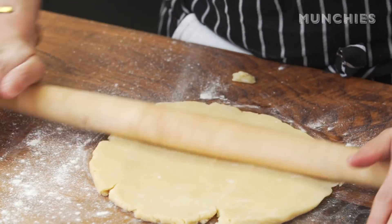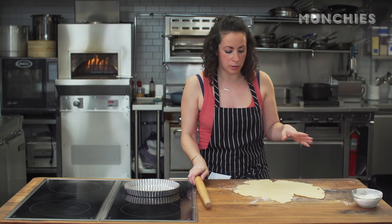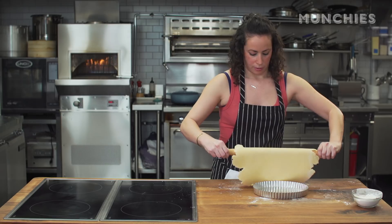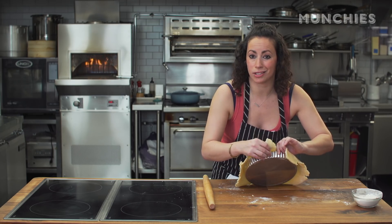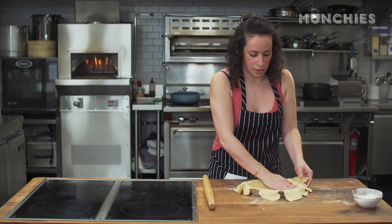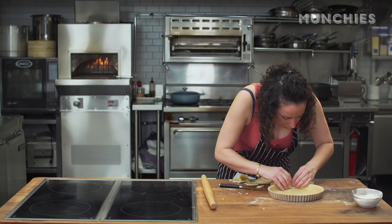I'm going to roll this out into about a 12-inch circle, pretty thin — about an eighth of an inch thick. A good trick with quiche dough or pie dough is to roll the dough back onto the rolling pin to lift it up, then roll it back off right into the tart pan. It's a nine-inch pan with a fluted edge and a detachable bottom, which makes it really easy to come out later. There's so much butter in the crust that you don't need to grease the pan — it just lifts right out.